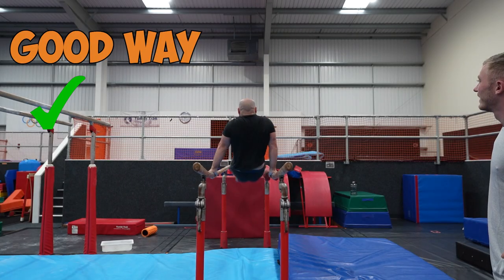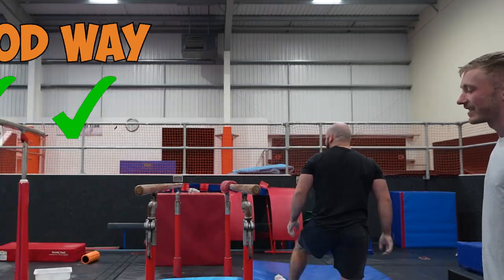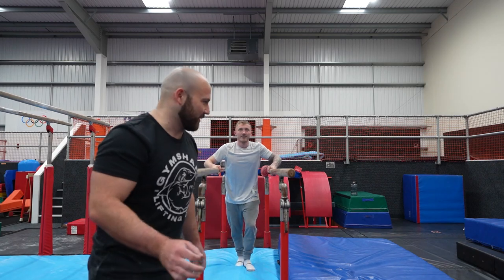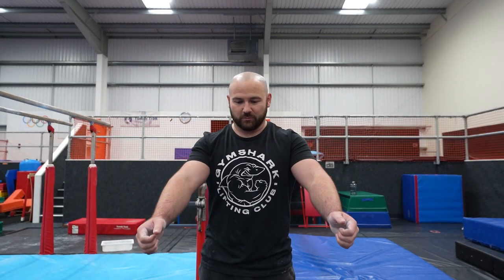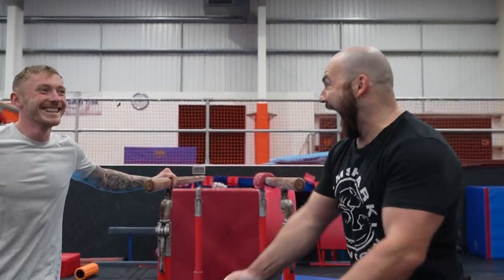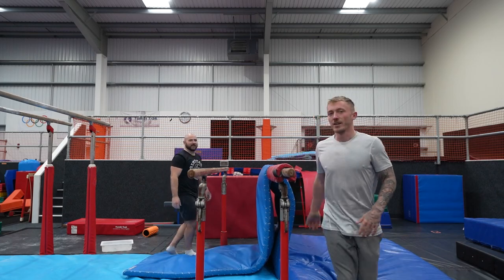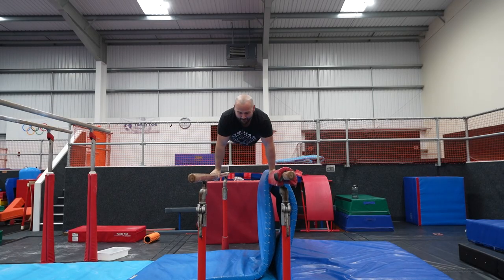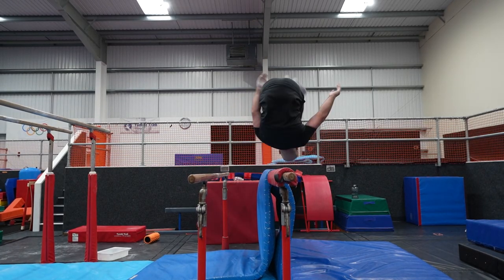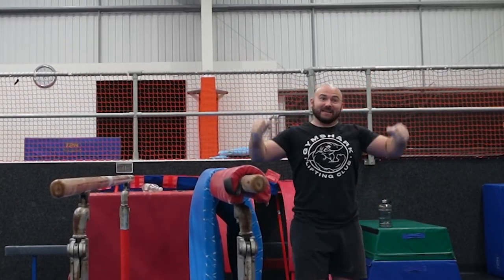Look how easy that is. This is super scary, because obviously we always dismount to the side. So when you're learning any double, some sort of in-the-middle catch, I always sort of send it a little bit left to keep it in the middle. I don't know if now I'm going to send it left and just stay in the middle. How scary does Dom do? You don't understand how scary this is. How lucky was that?